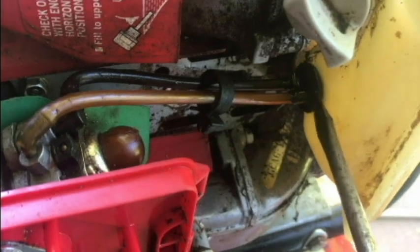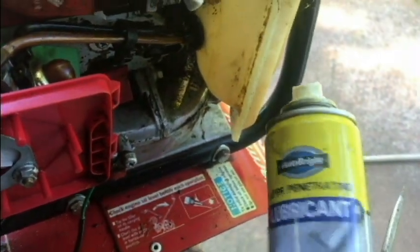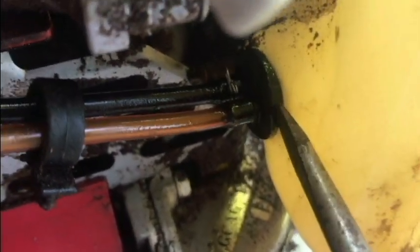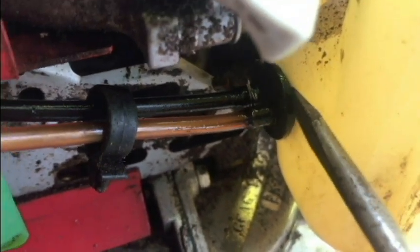To get the rubber grommet out of the tank, I've got a flathead screwdriver. I don't want to tear it, so I sprayed it with some lubricant. I'm going to have to put the camera down for this, but I'll just work my screwdriver in there and push on the rubber to force it back. I may have to go in a couple of places to do that but it's going to take some pressure.